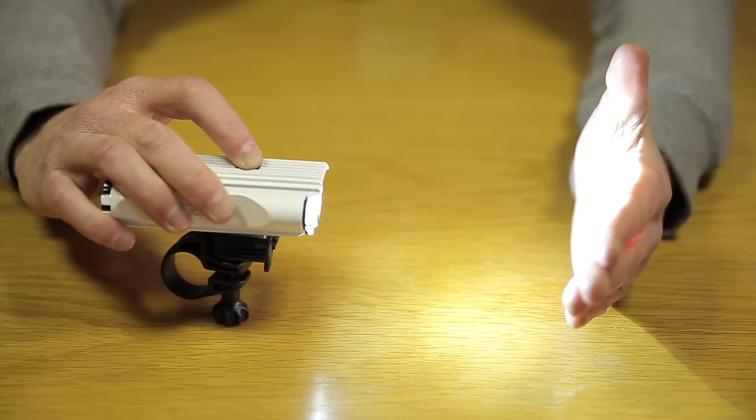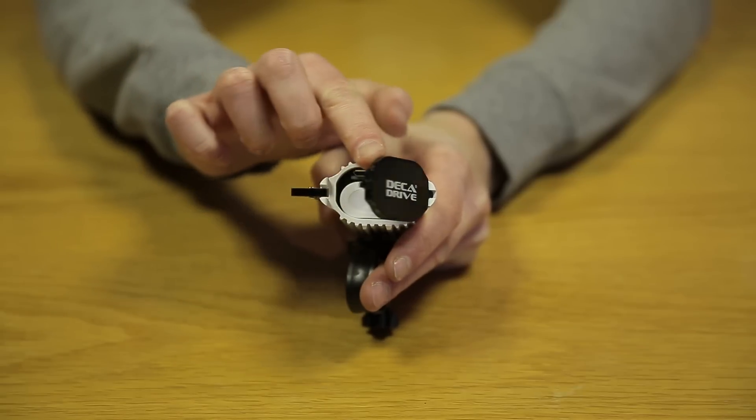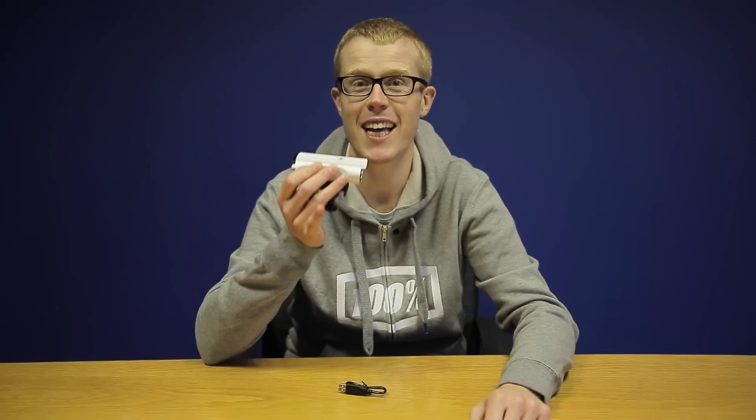A power indicator shows you how much battery life is left and you can charge the replaceable battery via this USB port. Do you know anyone who needs 800 lumens of light in their life? Let us know in the comments section below.